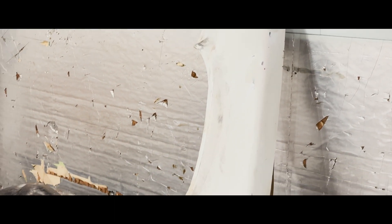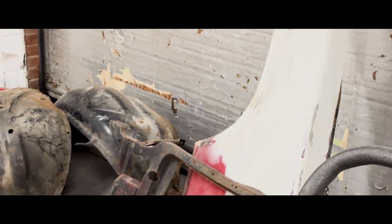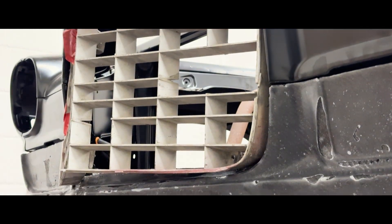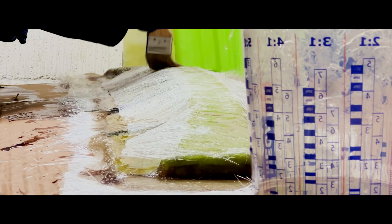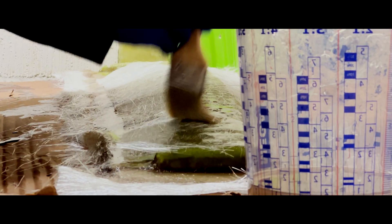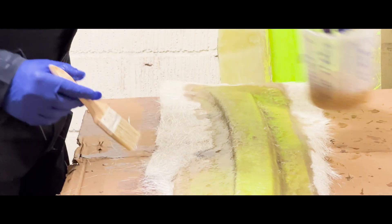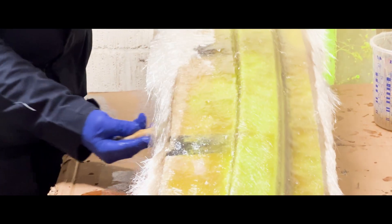Now that they know the lower valance fits, the team has ordered more materials to create what they hope will be the final version for the car. In the meantime, Paul is busy fiberglassing the next panels in their homemade carbon fiber production line. With so many panels still to go and the clock ticking, the pressure is mounting. Is this challenge just a step too far for the team to conquer?